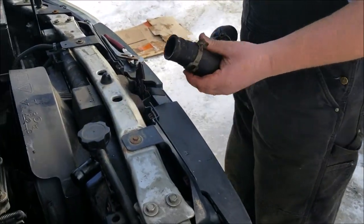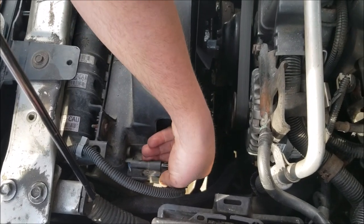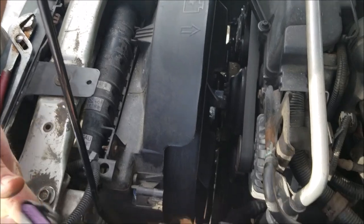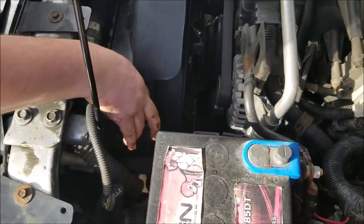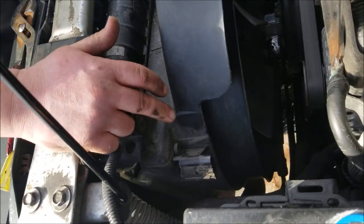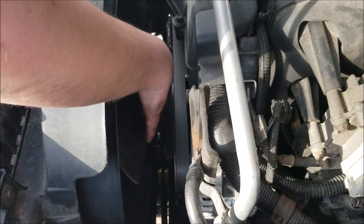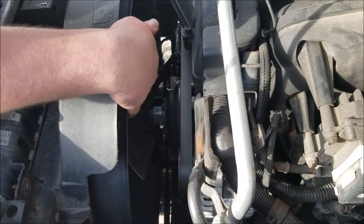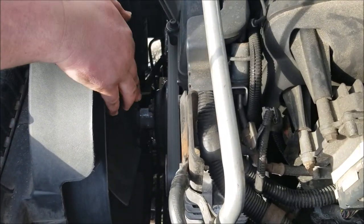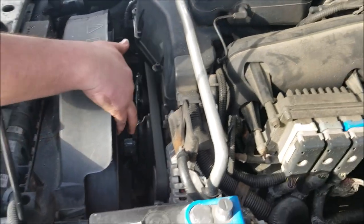Next we're going to disconnect the clip — you squeeze here — this is the electronic connection for the fan clutch. We'll set that out of the way. We have these two 10mm upper shroud bolts here, but we're going to loosen some of the stuff down here first: the pulley bolts and the electric fan clutch big nut. We want to get everything loosened up finger tight before we start messing with the shroud.